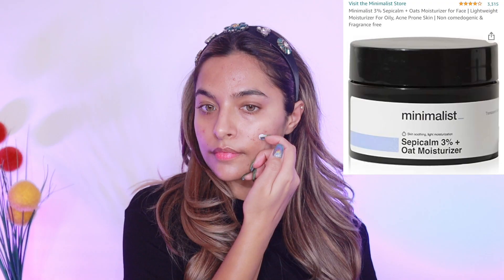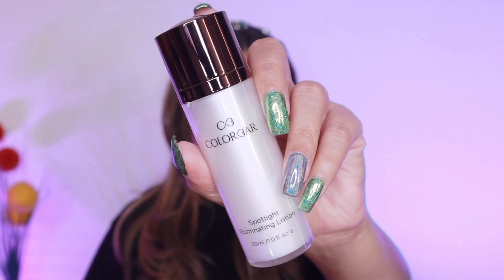I'm starting off with some skin prep and I'm using this Minimalist cream which I've recently started to use. This is such an amazing cream — it just preps your skin really beautifully before makeup and I really like it.